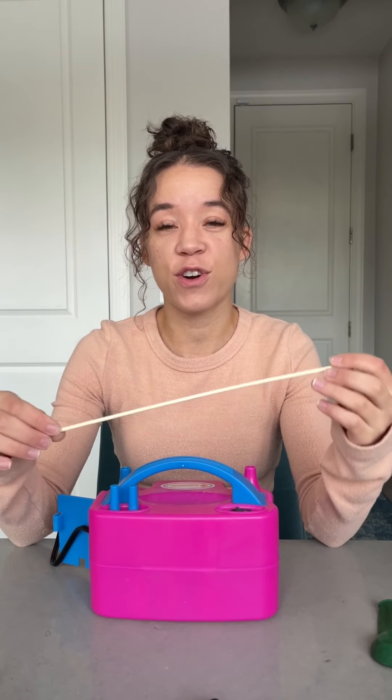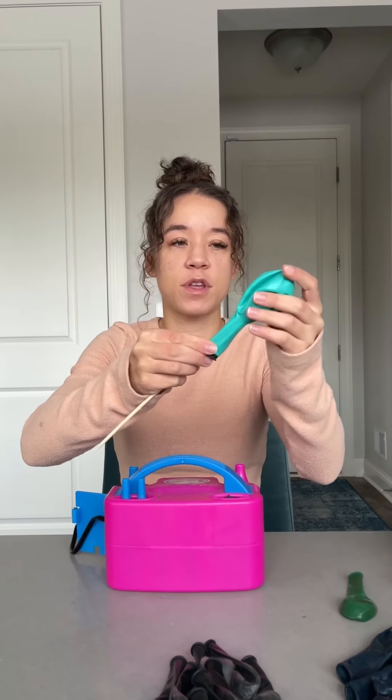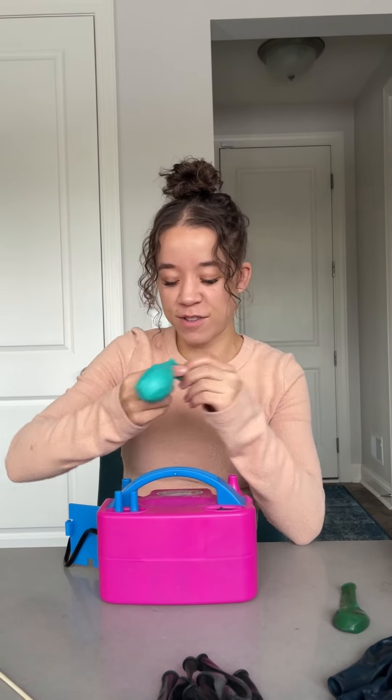Today we are going to double stuff some balloons. This is going to be my first time double stuffing any balloons myself. I'm going to try a bunch of different color combos and see what looks good, see what works, see what doesn't — just one big experiment. I'm going to start with a black one and a teal one, put the black one inside the teal one. Boom, we got ourselves a double stuffed balloon — black inside teal.